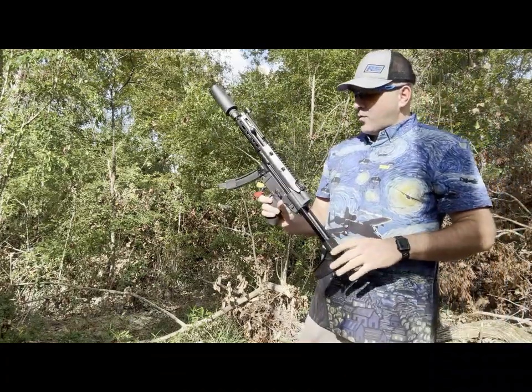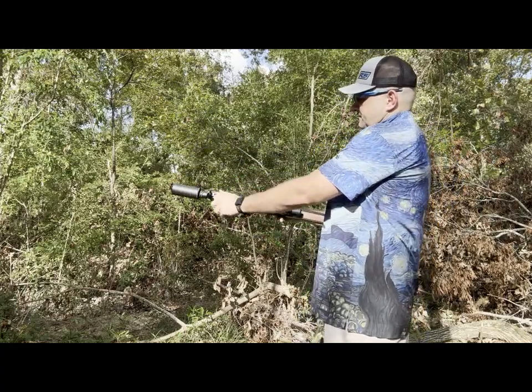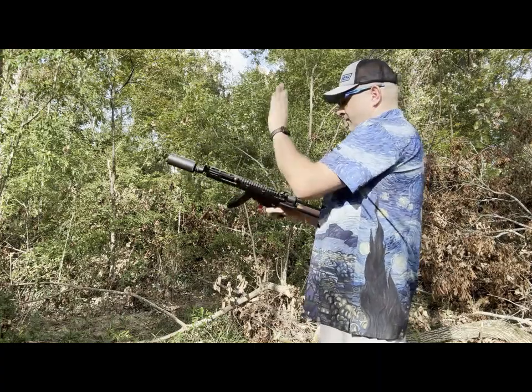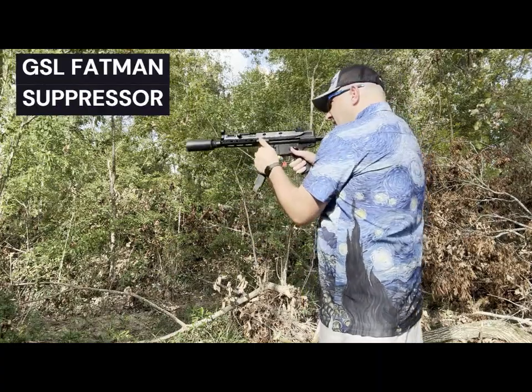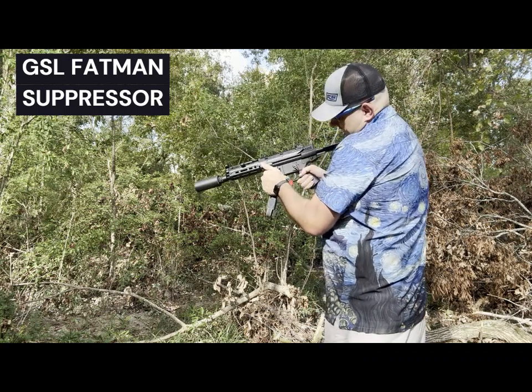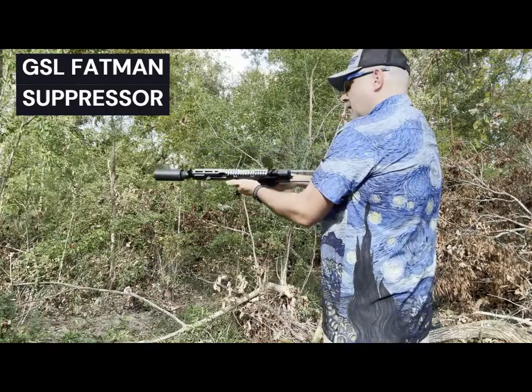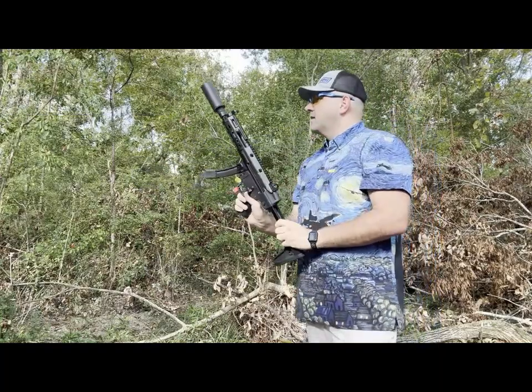Last up will be our Sentry Arms AP-5, MP-5 platform. Give her an old slap. There's one. Fun button. Perfect. Perfect.